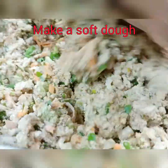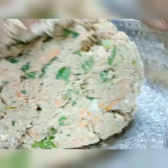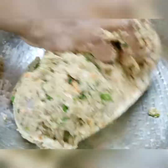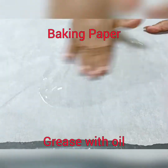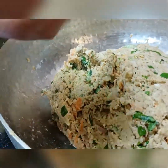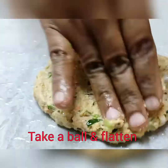We need a soft dough — a little softer than chapati dough — because we are going to shape it by hand and not use a rolling pin. Use a baking sheet greased with some oil. Take a small ball of the dough and put it onto the baking sheet.